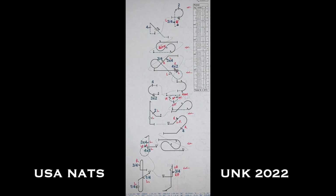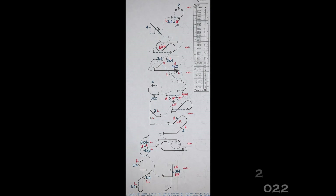So this is the U.S. Nationals this year, the 2022 Unknown. I've picked a version some of the U.S. boys had drawn up, and I've made a few alterations to the connectors to suit me. I also added a negative snap to the tail slide just to practice those vertical snapping tail slides more, which I find quite problematic. A couple of tricky, interesting figures.